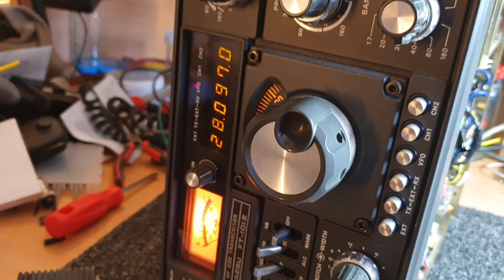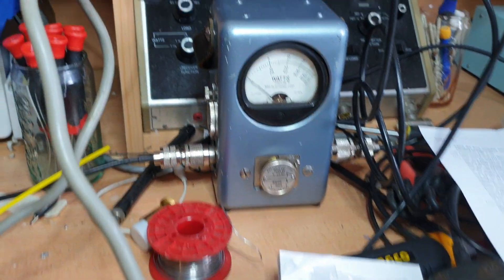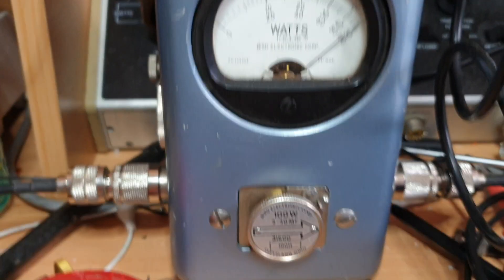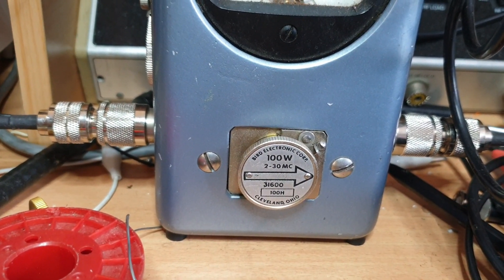Now let's just have a bit of a look when we put it all back together — well, not together, but at least where we can view it. Now we've got this thing tuned out, a little bit more mucking around there. On the Bird meter — 100 watts. There we go! Thank goodness for that.